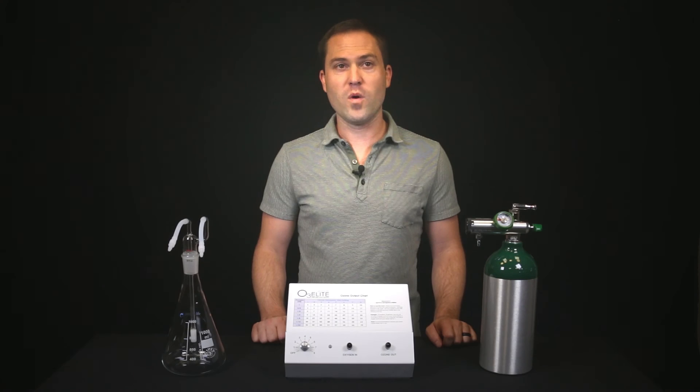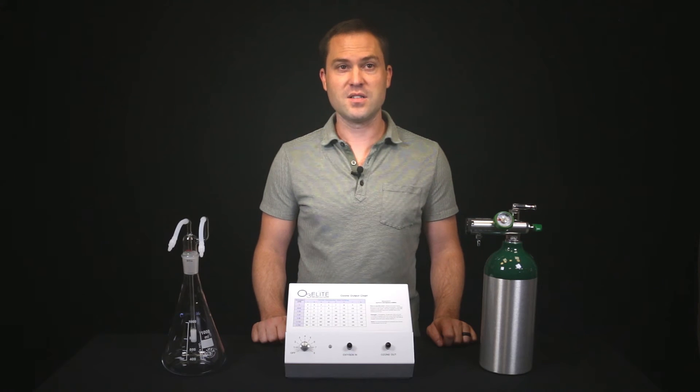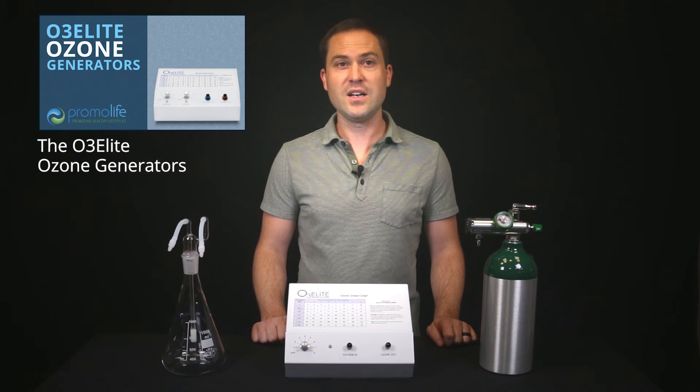To learn more about what to look for when choosing an ozone generator, please view our video Choosing an Ozone Generator. If you'd like to view more information on our O3 Elite Ozone Generators, our video called The O3 Elite Ozone Generators has great information.